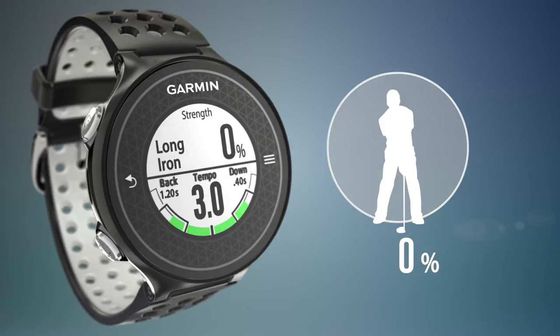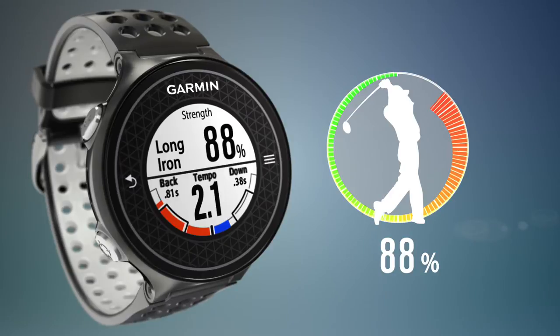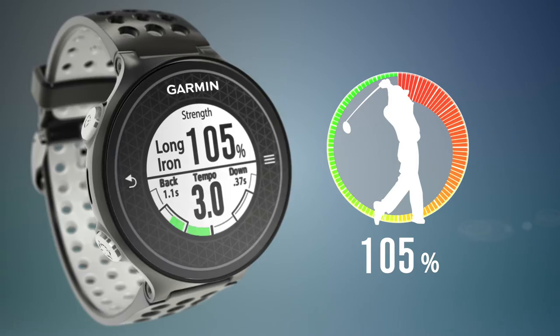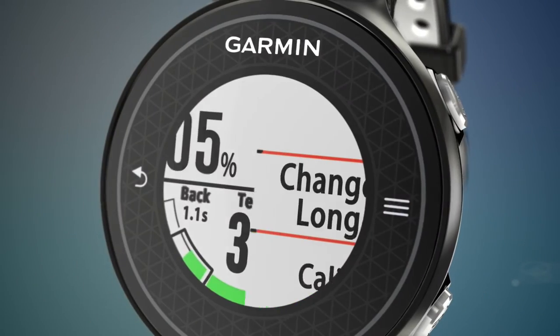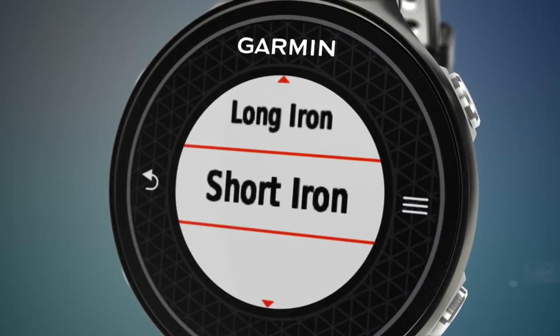After calibrating, take another swing. The swing strength screen displays your strength percentage and your swing tempo measurements, making it easy to see a variety of relevant swing metrics in a single view. You can recalibrate at any time if you feel your swing strength level is consistently too high or too low.